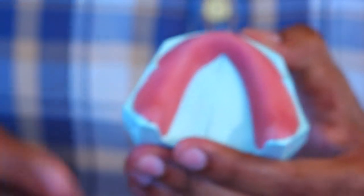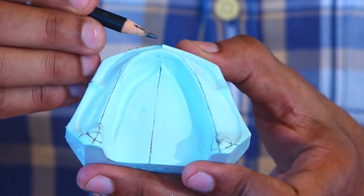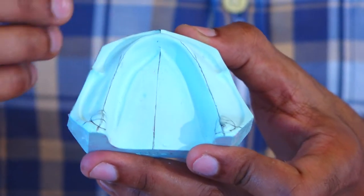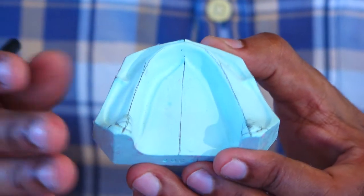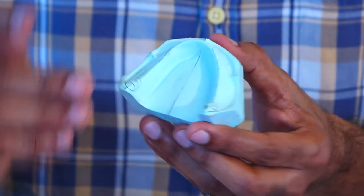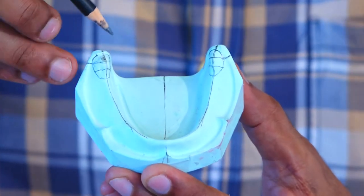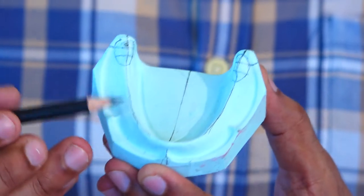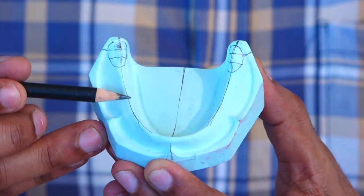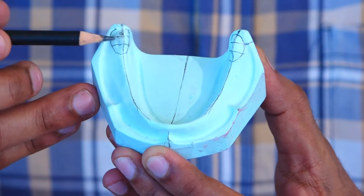Coming to the mandibular cast, the same way as we draw lines on the maxillary cast, we also draw some reference lines on the mandibular cast. The labial frenum is marked and extended onto the cast so that it gives us the center of the cast, bisecting it into two halves so that we can have a symmetrical occlusal rim on both sides. Coming to the posterior aspect, there is an anatomical landmark called the retromolar pad which is marked on both sides of the cast. This retromolar pad is divided into three equal portions as shown on the cast here. A line drawn onto the center of the crest of the ridge is extended onto the retromolar pad till the posterior part, and make sure this line is bisecting your retromolar pad into two equal halves.